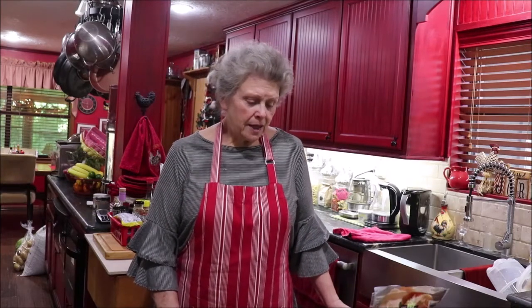Well hello y'all and welcome back to Apron Strings. I'm gonna make some breakfast tacos — my grandkids love them. It's something they can pull out of the refrigerator, heat up, and make themselves a bite to eat when they get up if April doesn't feel like fixing something.